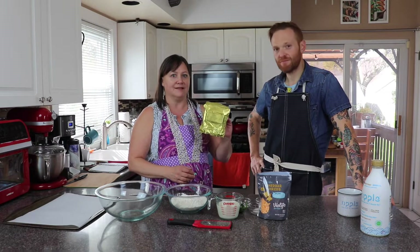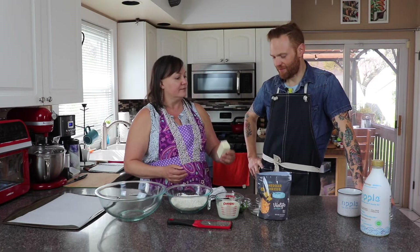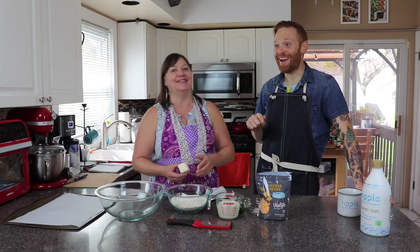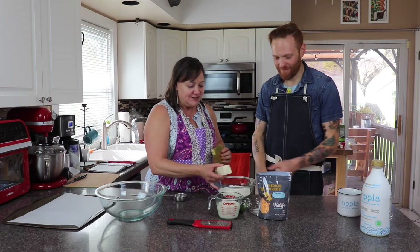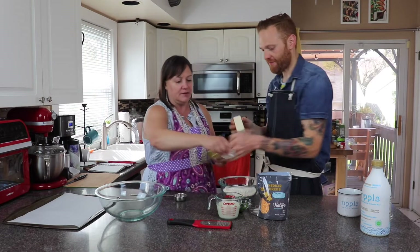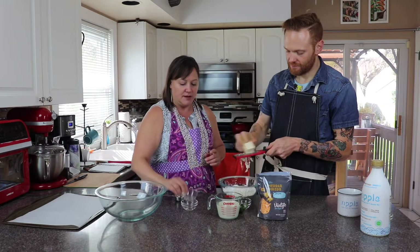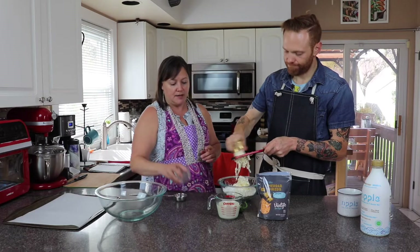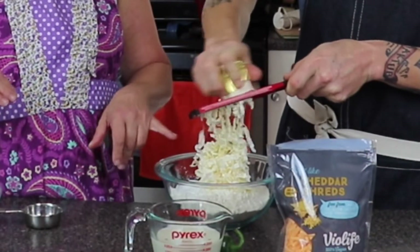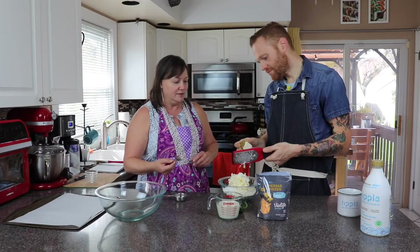This is Earth Balance vegan butter. Looks like butter and everything. So maybe I'll have you start shredding that in here. We also have a tablespoon of baking powder to give a little lift to our biscuits, a half teaspoon of salt, and a teaspoon of baking soda. A fork and a bowl is all you need.